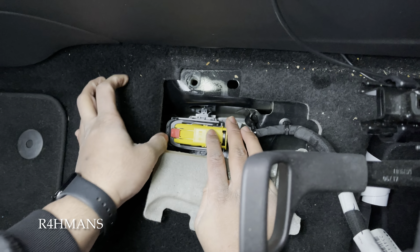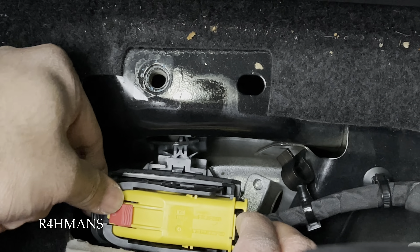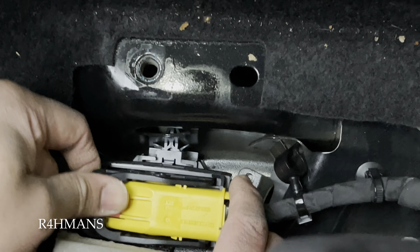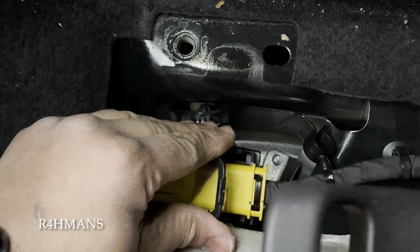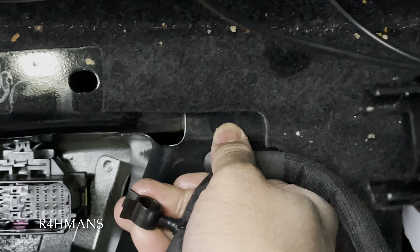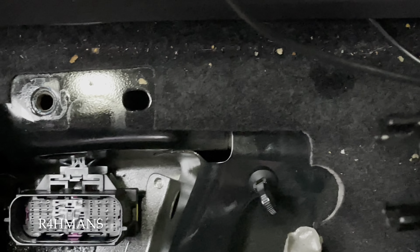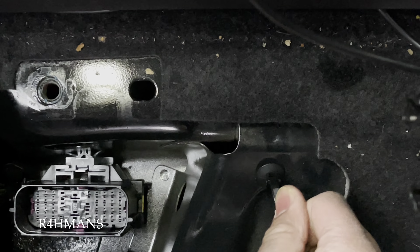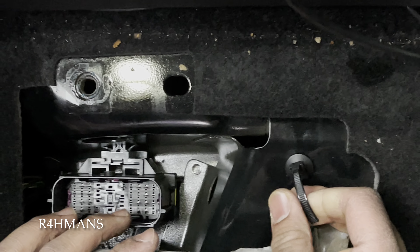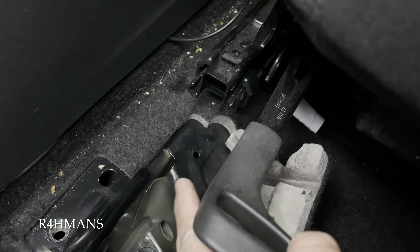Before we get to that, we need to take the electrics out which is underneath the carpet here. Just literally pull that up — pull the black lever up and out. Then there's a little tab in here which just holds it, so just pull that out and give it a little wiggle.